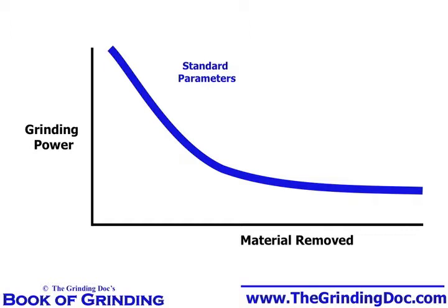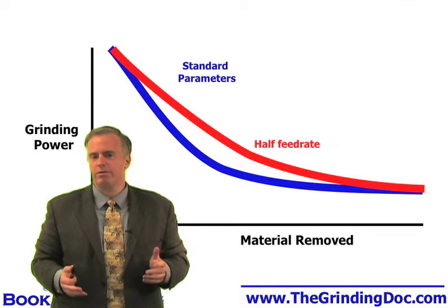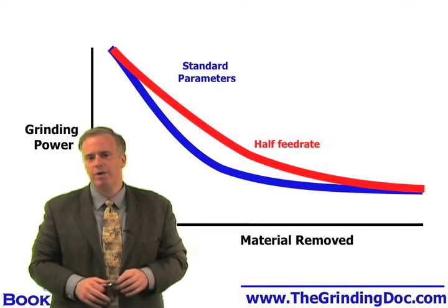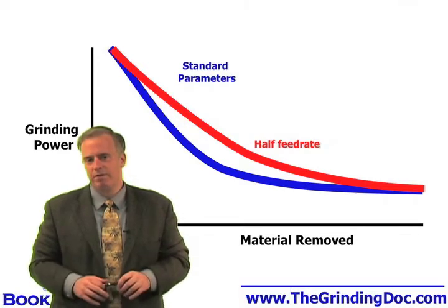What can we do to get this wheel to open up faster, or to alleviate the burn? One approach that people take is: we don't want to burn our parts, so we're going to cut our feed rate in half. Cut the feed rate in half, we've got less power generation, so even though our wheel is dull, we may not burn our parts because we've just got half that feed rate.